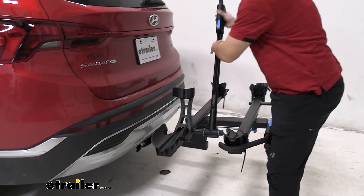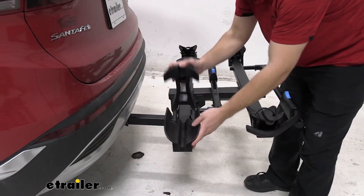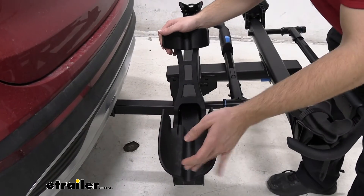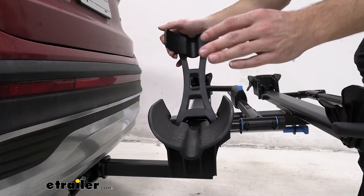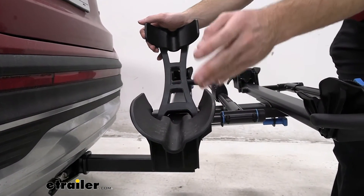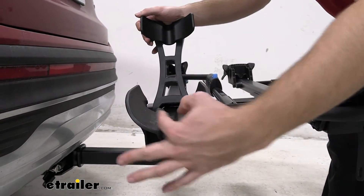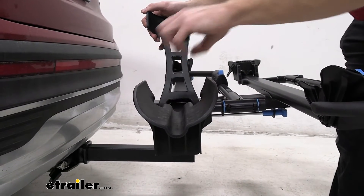Looking at the front cradle — we'll pull it down. As you can see, we can actually close it up whenever we're not using it, which is really nice. This can hold up to a 5-inch tire width, so your fat tire bikes are going to be able to fit in this. Along with that, for different size bike wheels, you have different sizes of ridges, so your smaller ones are going to fit in here, and fat tire bikes are just going to fit in there normally.